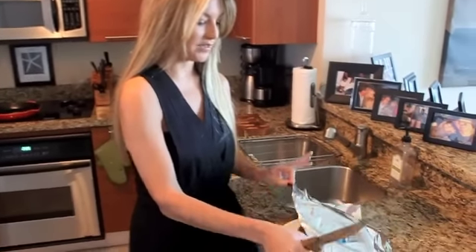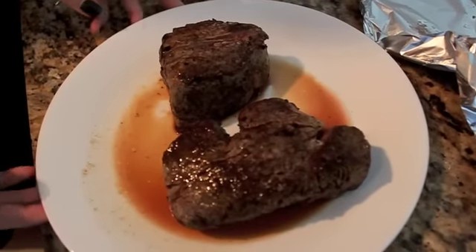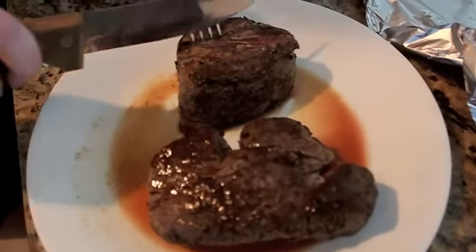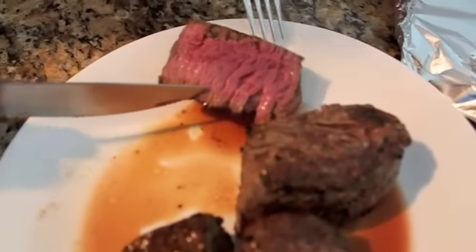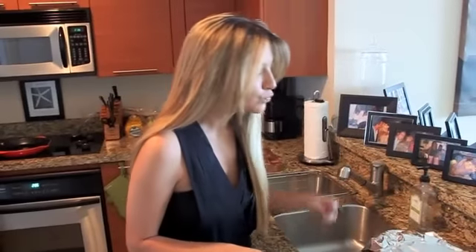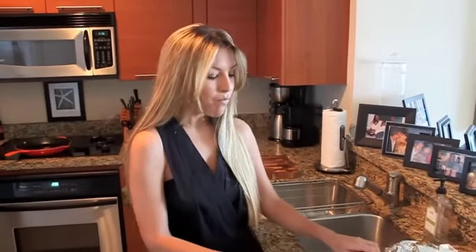We've been patiently waiting ten minutes. Now it's time to rip into this bad boy and see what it's all about. That is what I like to call a perfectly cooked steak. The crust has so much flavor. The inside is like butter. It is amazing — that is heaven on a plate.